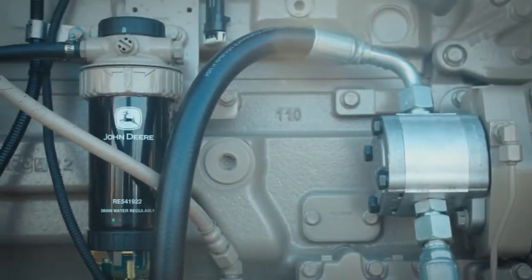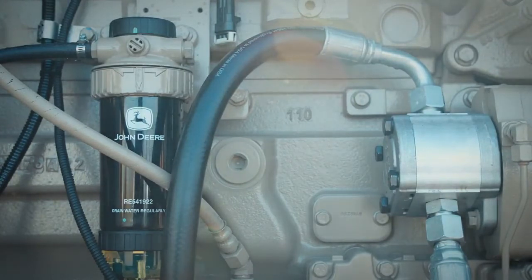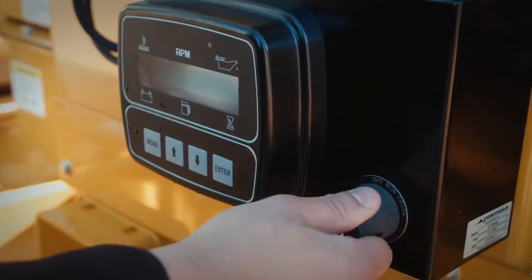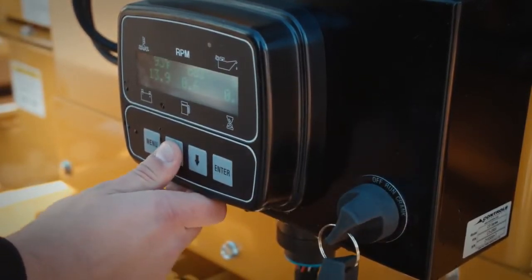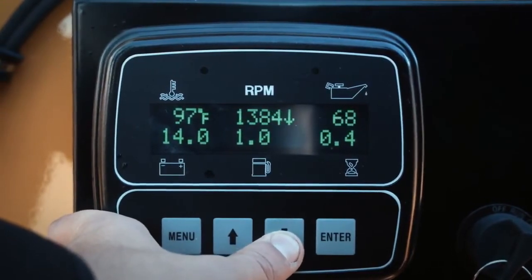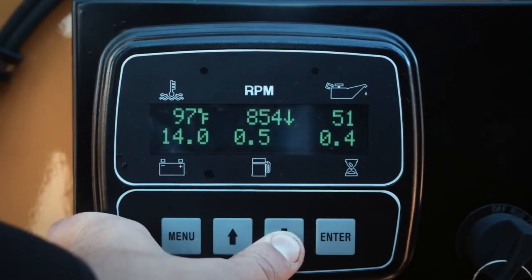This Ultravac model is powered by a 200 horsepower John Deere diesel engine. In view is the fuel filter, which is readily accessible for routine maintenance. The engine is started with a key and left in the run position. Next to it is the engine RPM gauge and control buttons that increase or decrease the engine RPMs as needed. Other engine warning lights like battery or oil pressure activate in the viewing window when necessary.